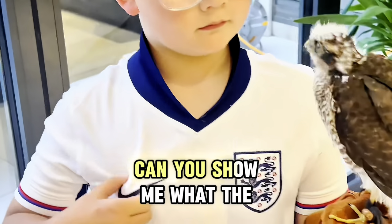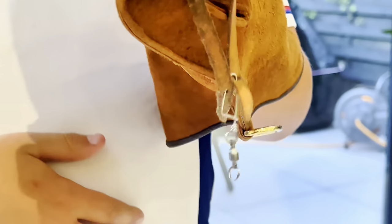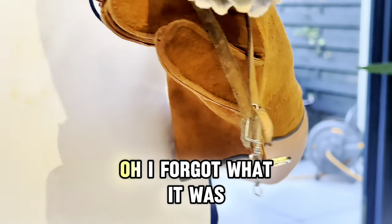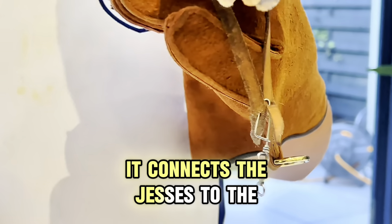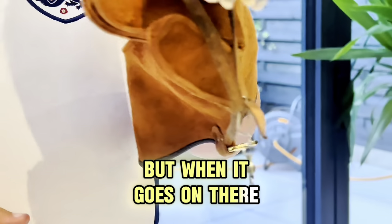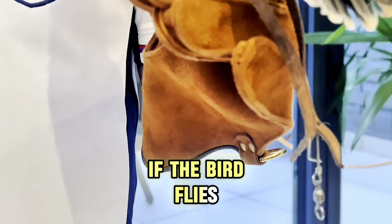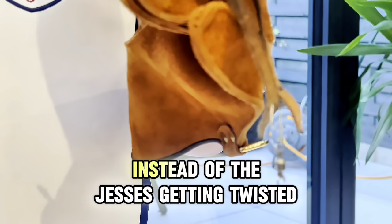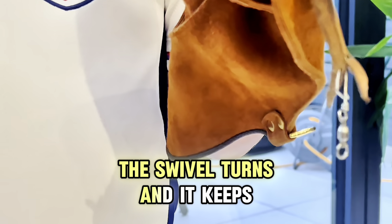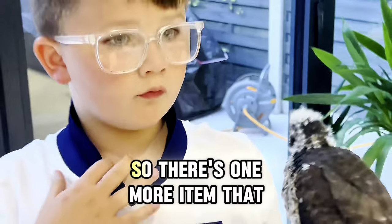The swivel is that little metal thing there — you can see it. It connects the jessies to the leash. We don't have a leash on the bird right now, but when the leash is on, if the bird flies, the swivel turns instead of the jessies or the leash getting twisted — it helps keep them from tangling up.